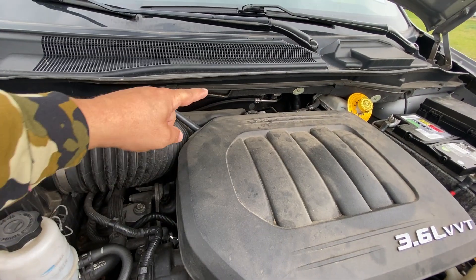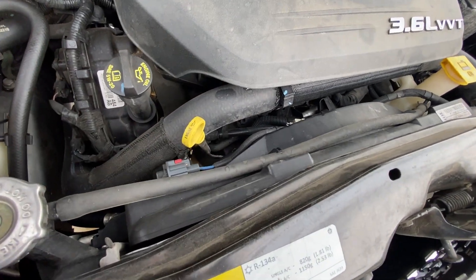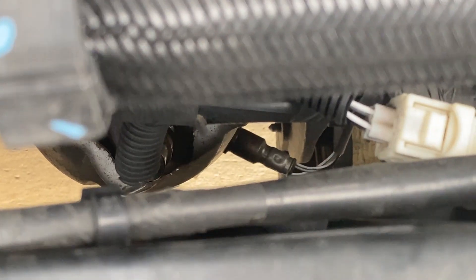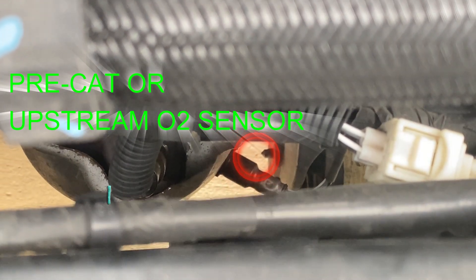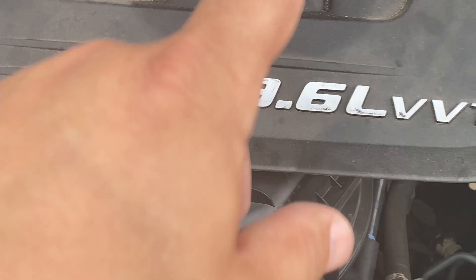We're looking at a V6 engine that has a catalytic converter on the back side and also on the front side. The one on the front is easier to show — that's going to be the upstream oxygen sensor right here. If we follow that down and to the right, there's another wire that protrudes out, and right there is the downstream oxygen sensor, which is very easily accessible from underneath the vehicle.